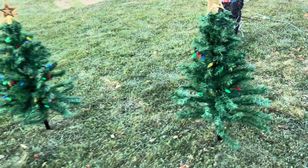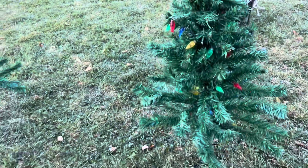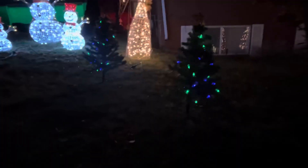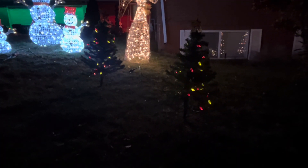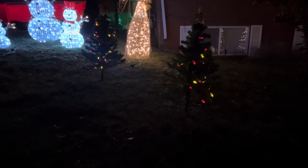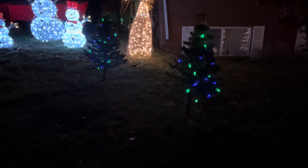They are solar powered, so you set the little solar panel out there, it charges all day, and then they will turn on at night. They change colors, they're really cute — it's a great addition. I'm going to put a little reindeer next to them.